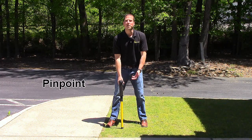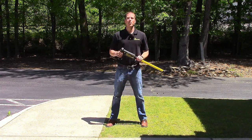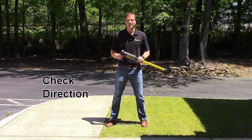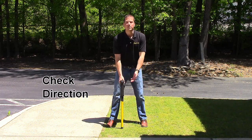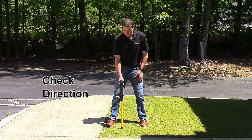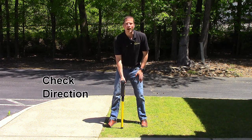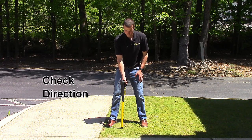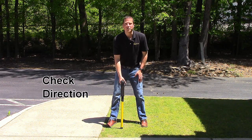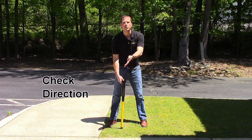Here is my pinpoint. Number two, check direction. Come back to your pinpoint spot and place the end of the receiver tip on the ground. Slowly pivot the handle left or right, searching for the strongest signal. At the strongest signal, your handle is in line with the run of the conductor.